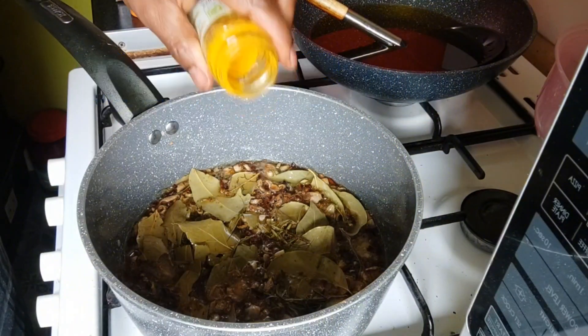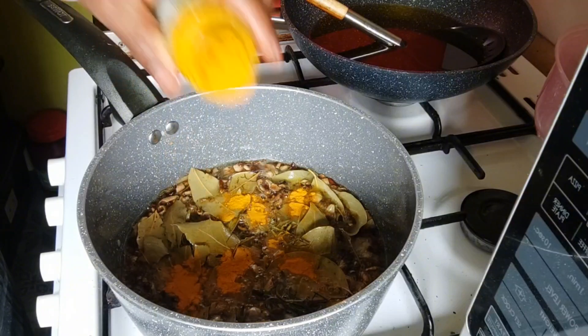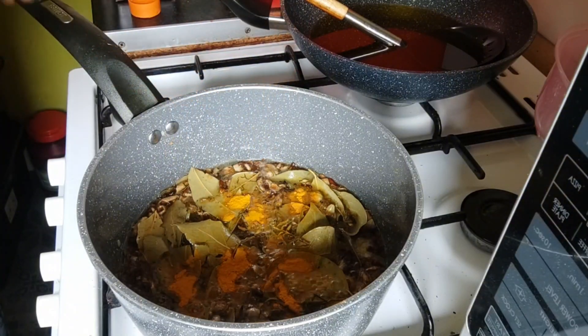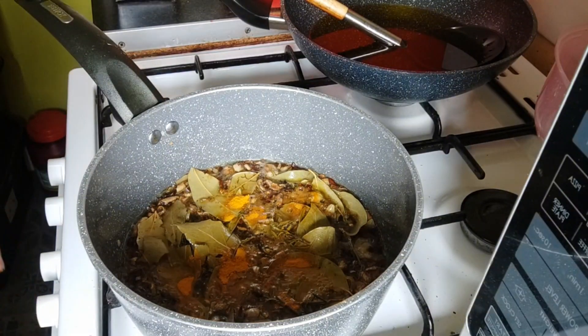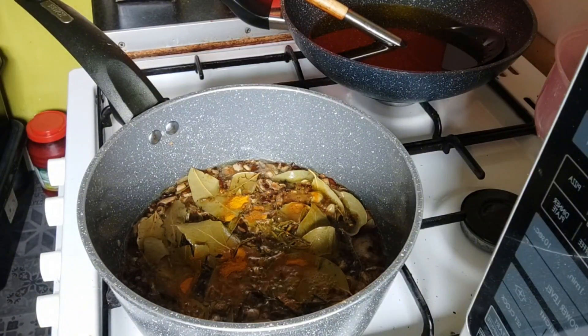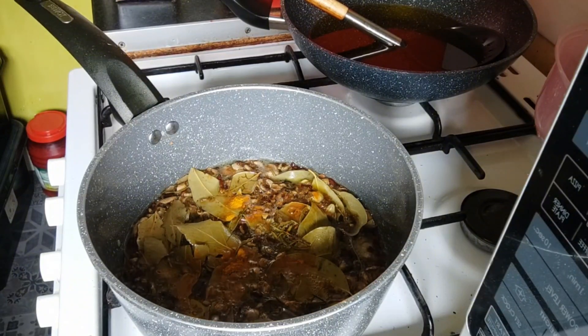Now bring everything to a boil on a low heat. I also add turmeric, which is another powerful anti-inflammatory herb. Turmeric helps to promote blood circulation, is also a pain killer, and has anti-fungal and anti-itch properties.